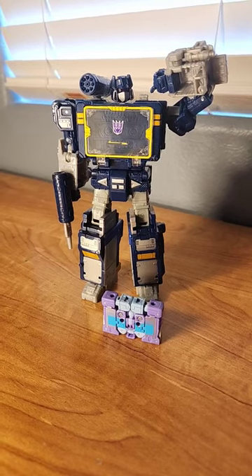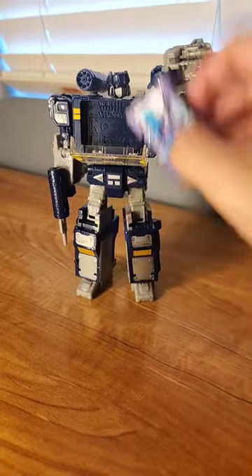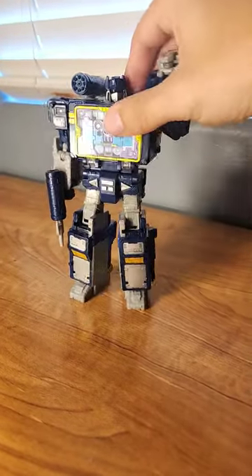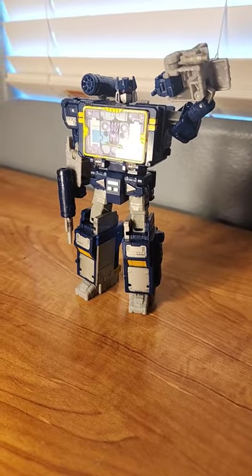And yes, you can place Rumble inside of Soundwave's chest. All you gotta do is press this button down, grab your Rumble, place him in and slide him back to make sure he's secure, and push it back up — and boom! He's ready to eject and ready to kill some Autobots.